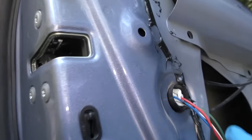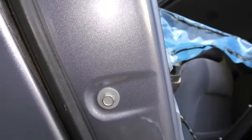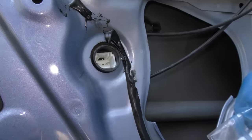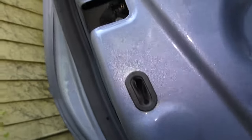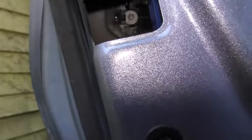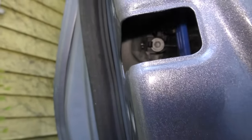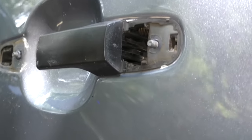Unfortunately the second screw that holds it in is hiding in here and you can't get to it. So you have to take these three off, and this off, to get enough clearance. You also have to unclip the electronics for the electronic door lock so the whole thing will slide back. Once we slide that out of the way and look inside, there's a little screw we've got to take off right in there — it just screws out, and off comes the outside cover.